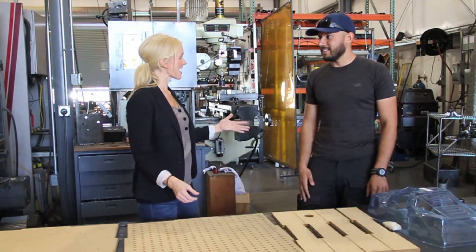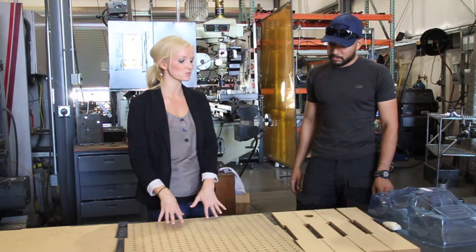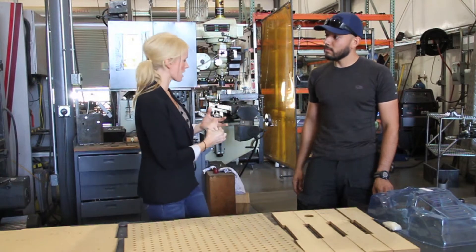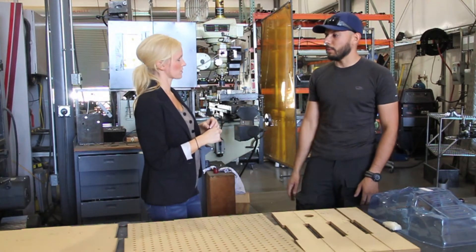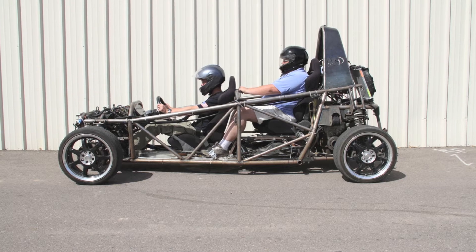So did that answer your question? Yeah, that's great. Now, one more question. LM Labs is planning to actually use this vacuum table for parts, like the Rally Fighter — anything else? Well, the open tandem car, for example — we're currently working on a dashboard for the open tandem project. So there's a perfect example of where this can come in handy.